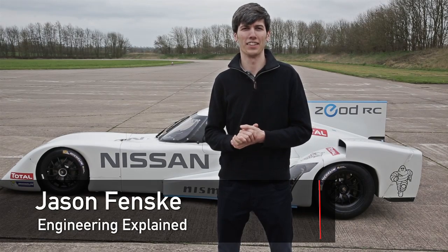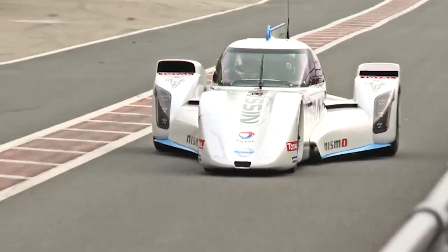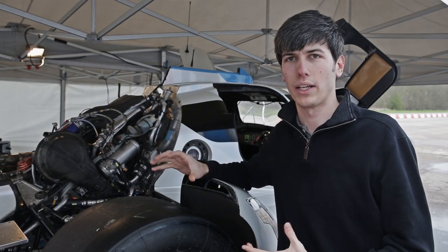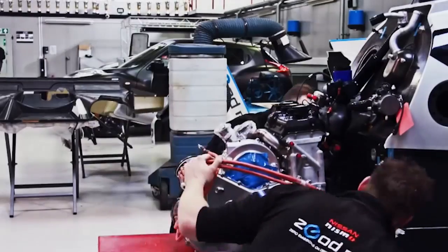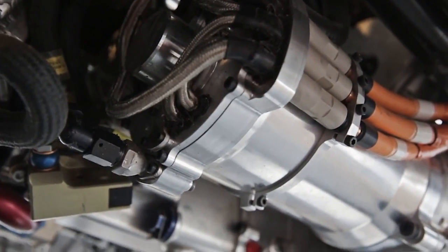Hi, I'm Jason with Engineering Explained and today we're going to be checking out the ICE powertrain on the Ziad RC. One of the unique things about this vehicle is it actually has two power plants on board that it can switch between. It can run off of two electric motors or it can run off of a 1.5 liter three-cylinder gasoline engine. This is where it gets the name Zero Emission on Demand — when you can switch to the electric system and ride purely on electric power.